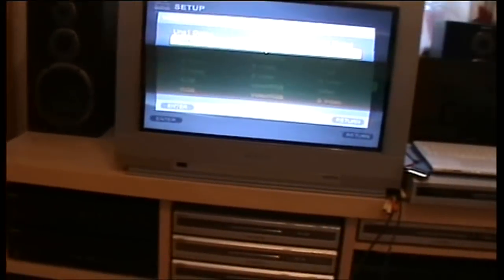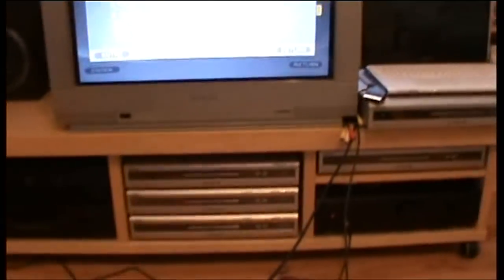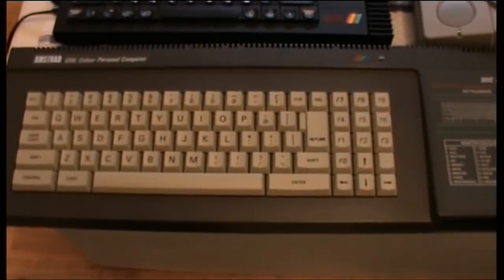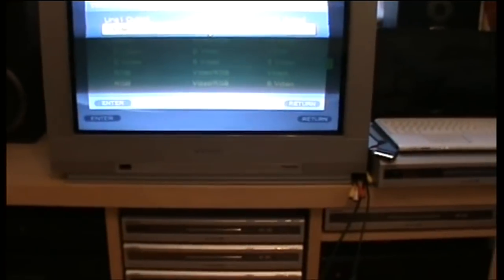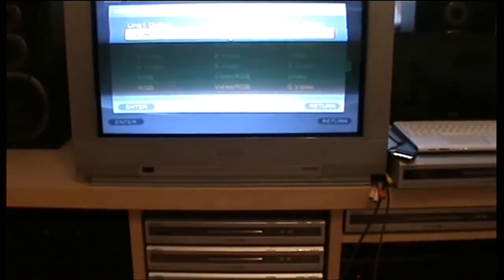It's the same with the Amstrad CPC 6128 — the big boy. I've got a 612A here, brand new old stock, fully working. The SCART lead coming out of there works very similarly to the Spectrum — it's going through the same way, sound coming out the MIX socket. It's kicking out an RGB signal but your DVD recorder is not accepting RGB input — only video — which means it will only come out black and white.